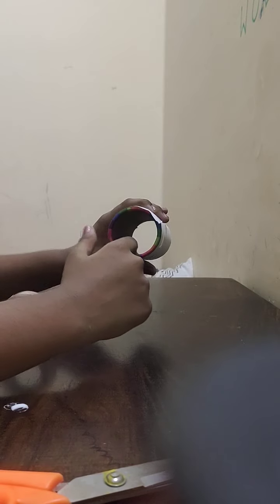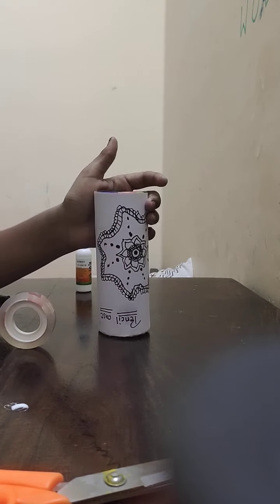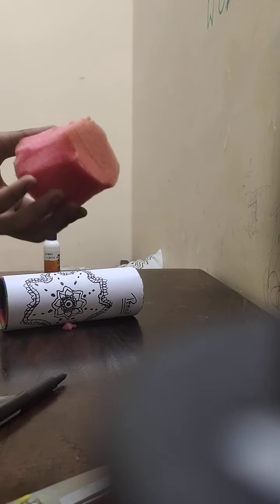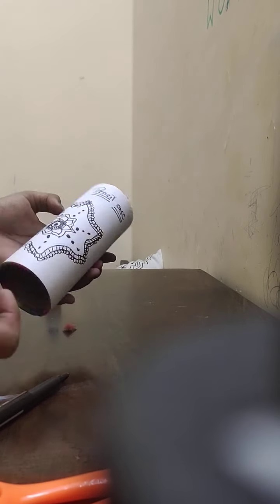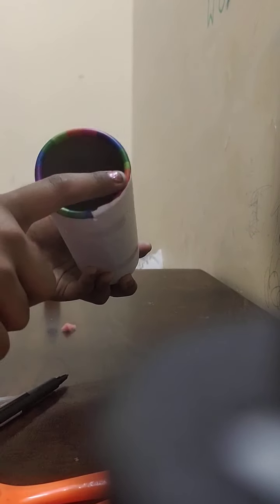Now you need a foam base for it. I cut the base before because I want to make my own colorful base. I've used a sponge — I'm cutting the sponge and measuring it. I keep the cut side facing inward because the back side looks beautiful and colorful.